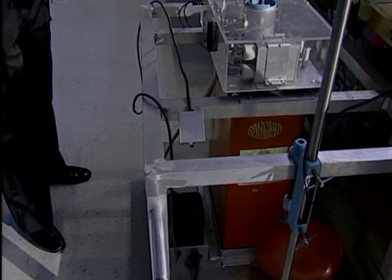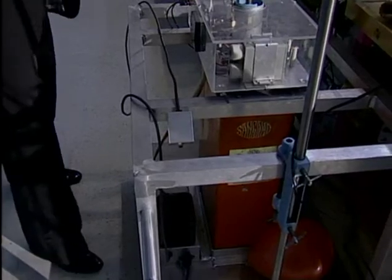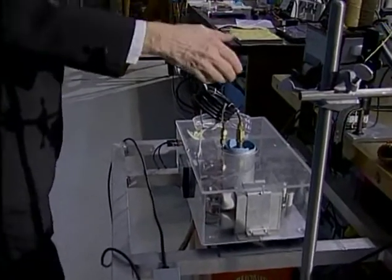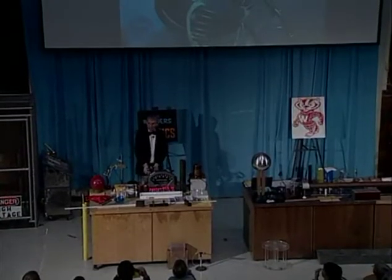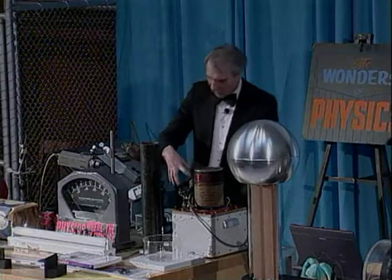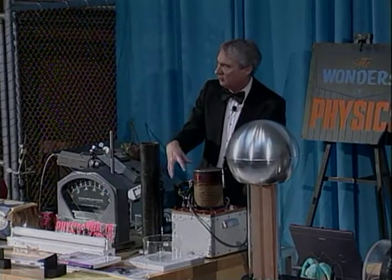One way to make magnetic fields is with electricity. You may have heard of electromagnets. Here I have an electromagnet that's five turns of copper tubing. What I'm going to do is charge a capacitor back here — it's a little like a battery — and then discharge it into this copper tubing and make a large magnetic field.